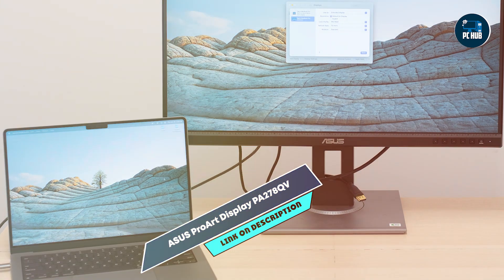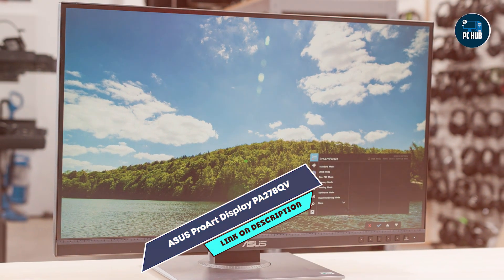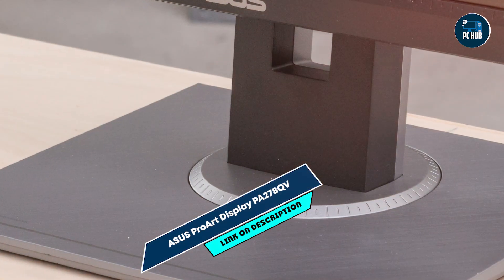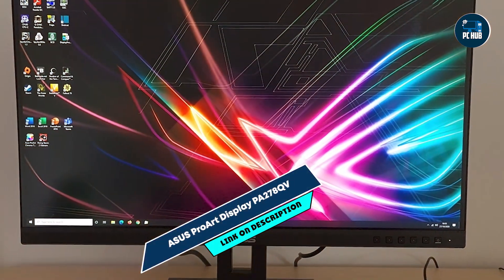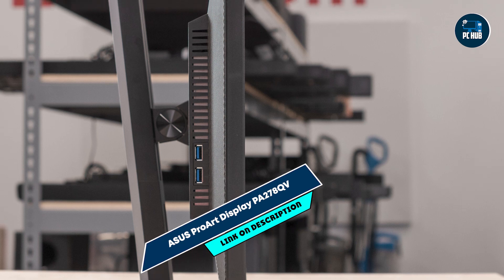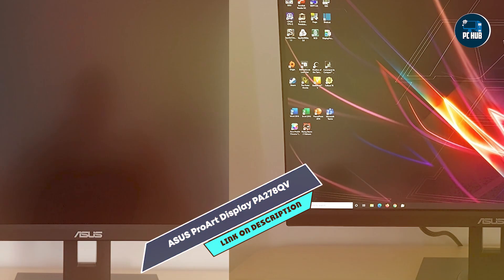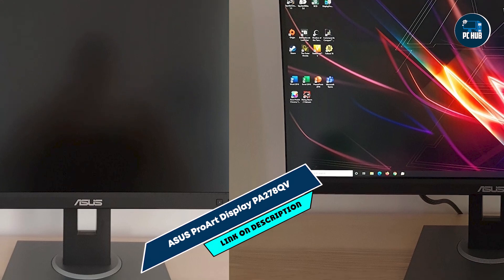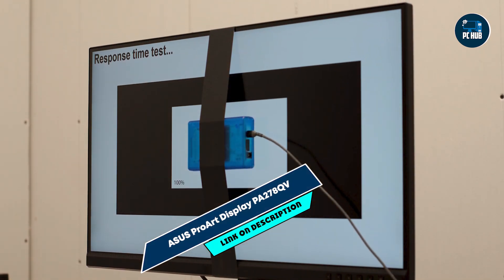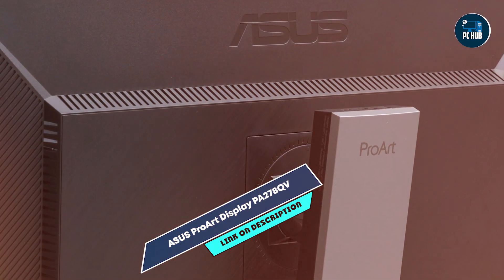It supports ASUS ProArt calibration technology with Delta E2, providing consistent color performance across different devices. The monitor includes multiple connectivity options including DisplayPort, HDMI, DVI-D, and USB hub, facilitating seamless connectivity with various devices and peripherals. Ideal for photographers, videographers, and graphic designers, the ASUS ProArt PA278QV enhances creative workflow with its high-resolution screen and accurate color representation. Its pre-calibrated picture presets and customizable settings ensure optimal color accuracy, and the QuickFit virtual scale feature enables on-screen grid overlays for precise layout and sizing adjustments.